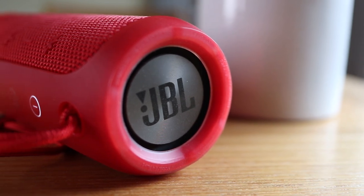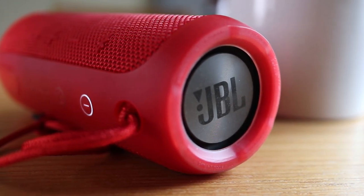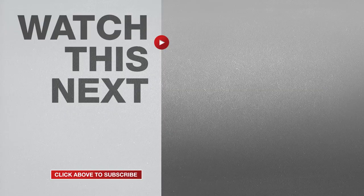Hopefully at this point you'll be able to get your speaker connected to your phone. If this video was helpful, please give me a thumbs up and don't forget to hit the subscribe button so you won't miss any of my weekly videos!